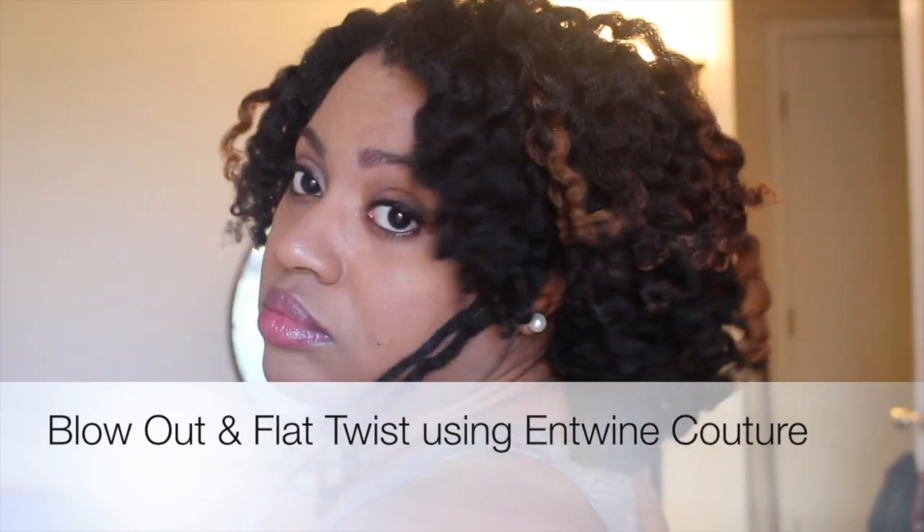Hey Naturally Glam fam, it's your girl Jonna and I'm back with another style tutorial using Entwine Couture products. Stay tuned to see how I achieve this look.